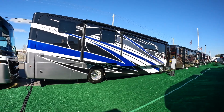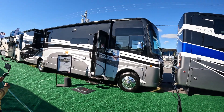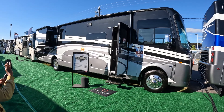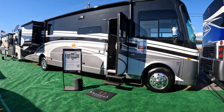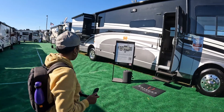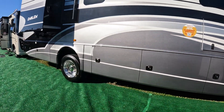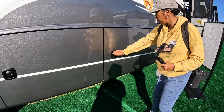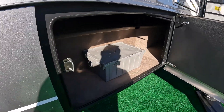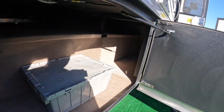Mika had to put her square wheels on, so let's come back to the gas-powered Class As. This is an Integra Emblem 36C, MSRP $247,236, show price $190,372. Here at the higher price point, you have more of the diesel pusher style compartments. Opening one up — yes, it goes all the way across to the other side. These are nice big storage bays.